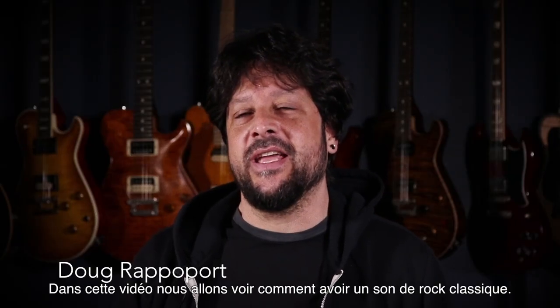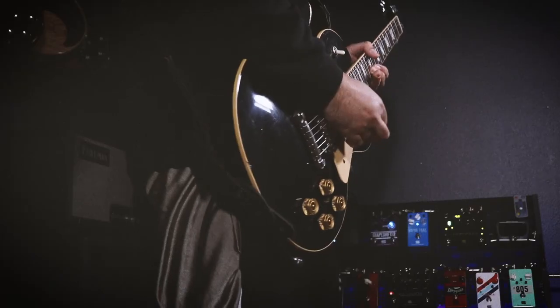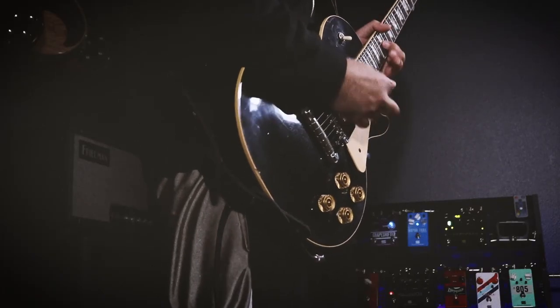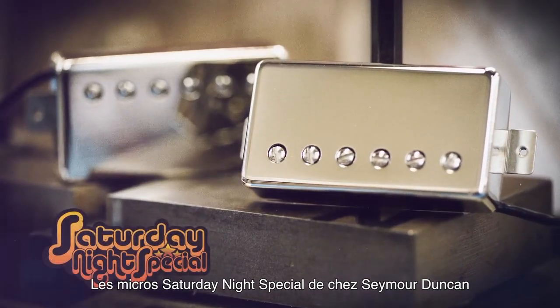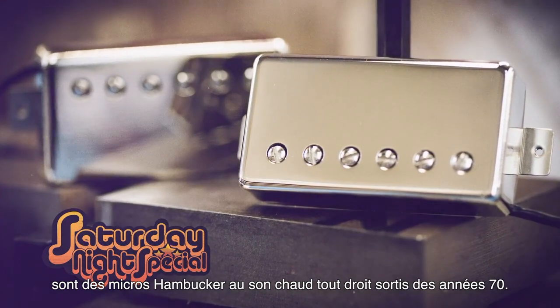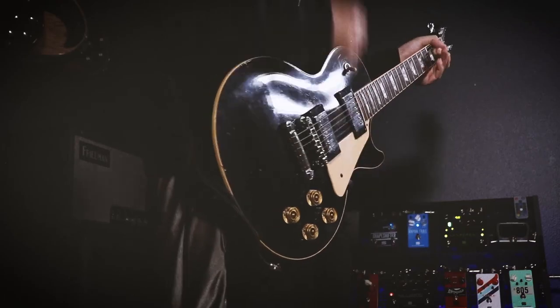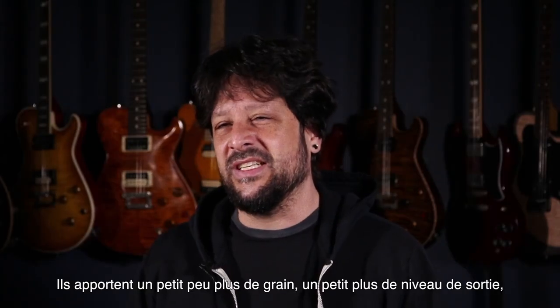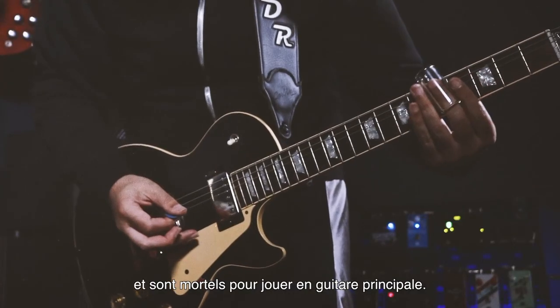In this video we're going to talk about how to get a classic rock sound. The Saturday Night Specials are Seymour Duncan's take on the slightly hot-rodded PAF guitar tones from the 70s. They add a little bit more sizzle, a little bit more output, and are great for driving the front end of the amp.